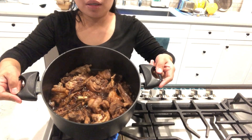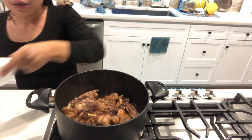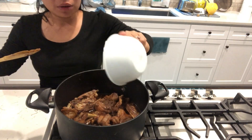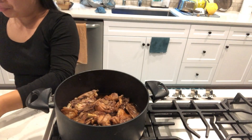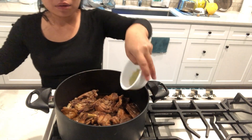Now that the chicken has already looked like this, I can put in the vinegar — one and a quarter cup of vinegar. And the bay leaves.